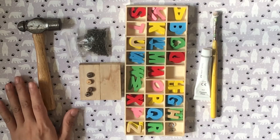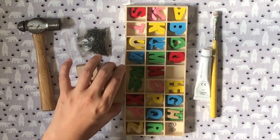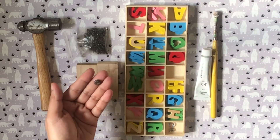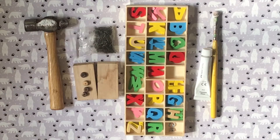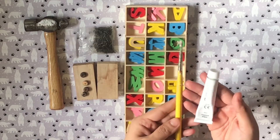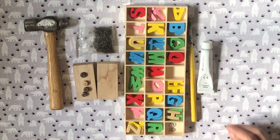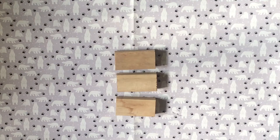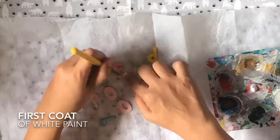For the next craft, I used a hammer, wooden blocks from Dollar Tree, wooden beads, tiny nails, wooden alphabets, acrylic paint, and a brush. I had to choose Christmas words that were at most four letters long, so I chose to form the words hope, joy, and love. I gave a first coat of white on all the letters.